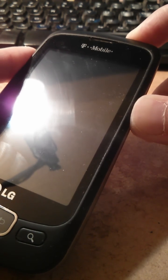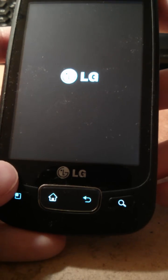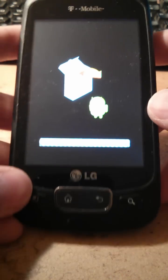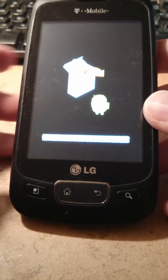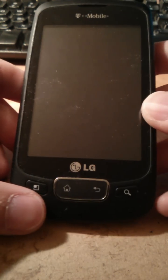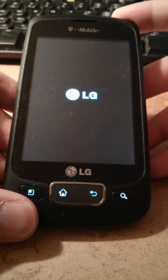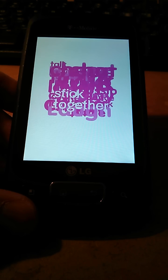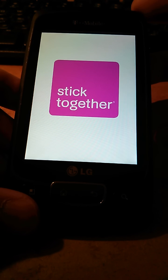You will see a screen — you can release all the buttons. You'll see the Android logo in a box. If you see this, it means the hard factory reset is active. It's pretty similar to a regular factory reset but this one is a stronger one.